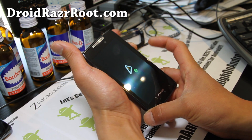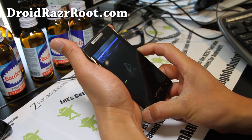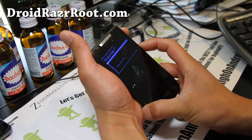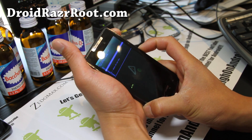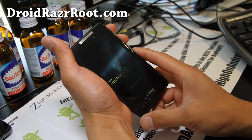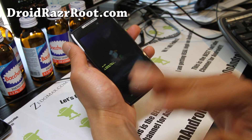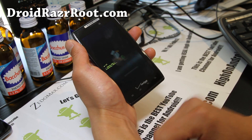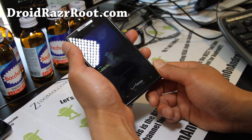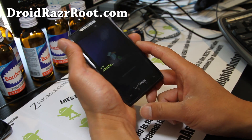Once you get into stock recovery, hold down volume up and volume down at the same time, then choose 'Wipe data/factory reset.' Hit the power button and say yes. This will basically wipe out your personal data, settings, and apps, but it's not going to wipe out the ROM you're using — it's only going to wipe out the data partition. So it's completely safe to do, but you will lose your data, apps, and settings, but it'll put your phone back into its original state.